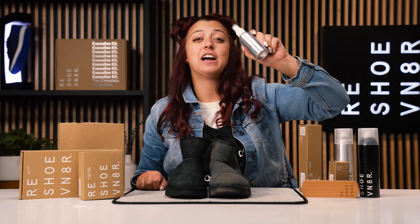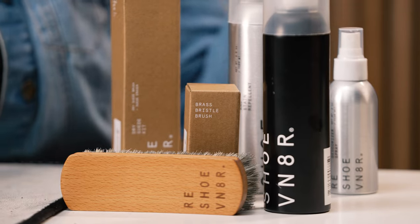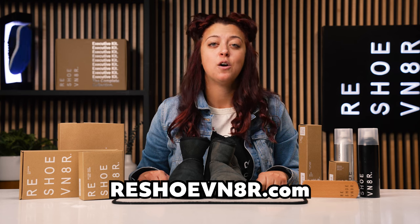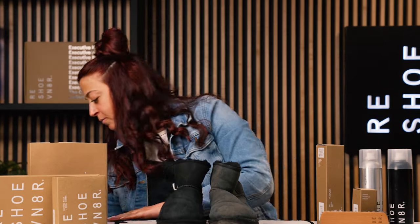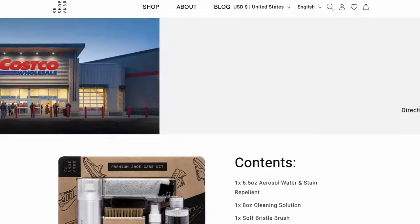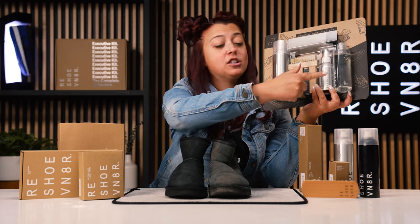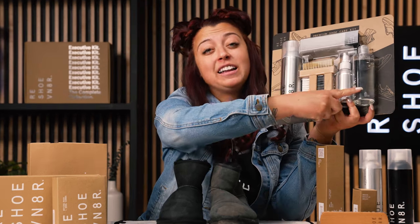Finally, we used the deodorizer to deodorize the boot and that sheepskin lining because they're from eBay — we don't know who wore these. You can pick any of these products up and so much more at reshovenator.com. Or if you're looking for a cheaper alternative, we dropped an exclusive kit in Costco's. Head to our website, hit the Costco page to see exactly where we are. This kit has everything from our essential cleaning kit, as well as our deodorizer and repellent, and you can clean 100 pairs of shoes instead of just 50. It's available for $29.99, which is almost 50% off.